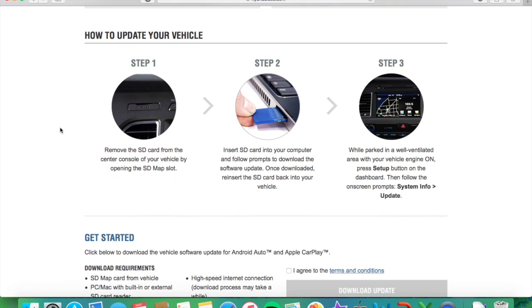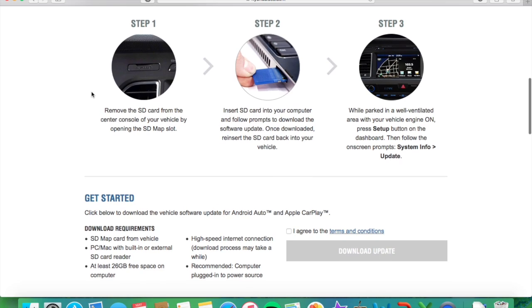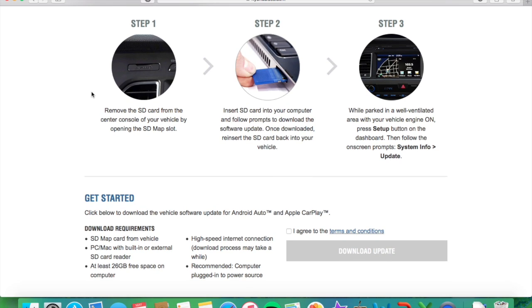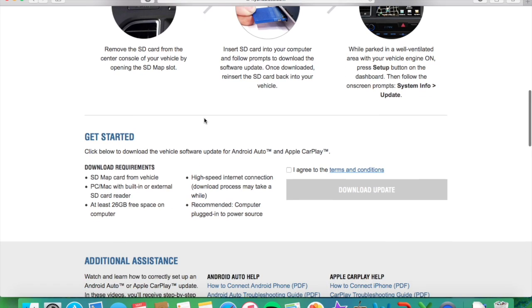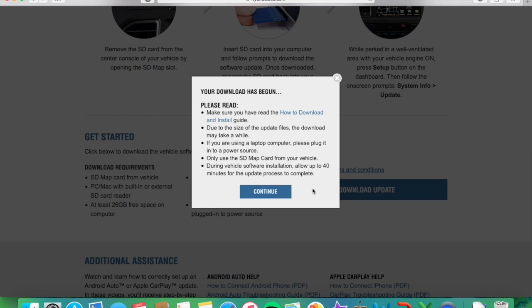I did already retrieve the SD card out of my car, which you saw a bit earlier. As long as you've done that as well, you're ready to go on to the next step. Don't put in the SD card just yet. What you're going to want to do is click on this button here agreeing to the terms and conditions — feel free to read those if you would like — and then download the update. You can see some of the download requirements, and I do qualify for all of these, so I'm going to go ahead and download the update.